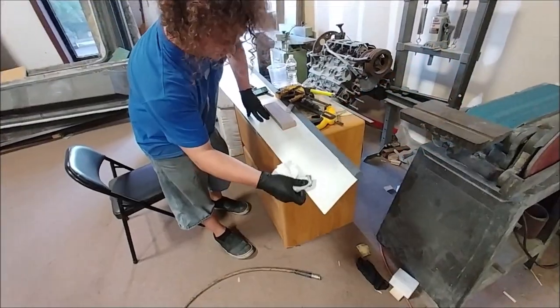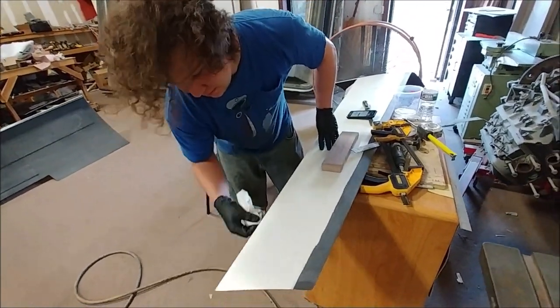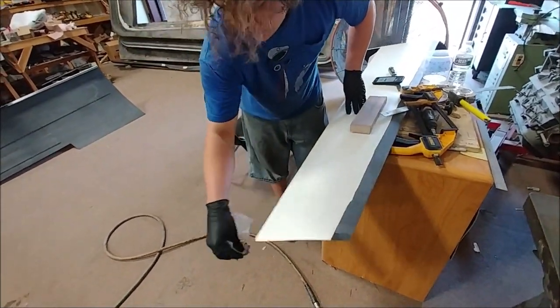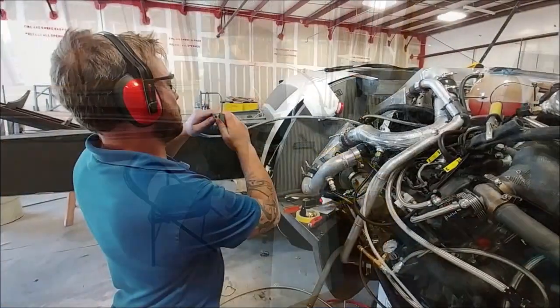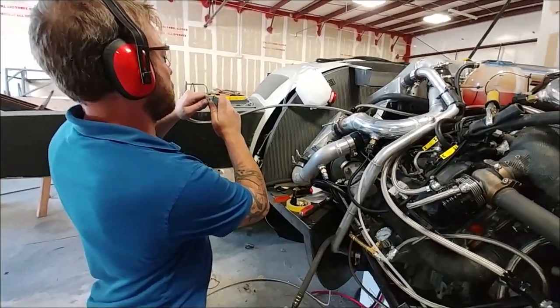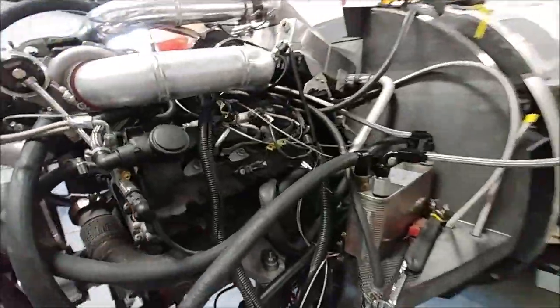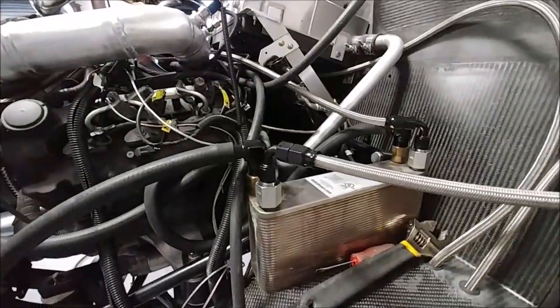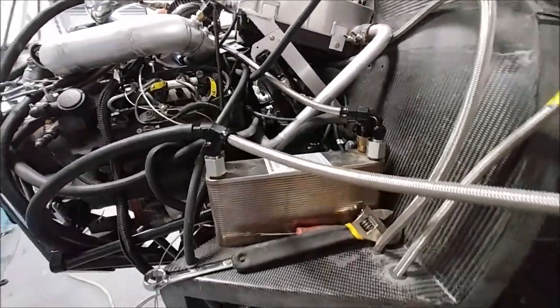Devon has just been pushing on getting all the different flight surfaces done — here he's working on finishing off and trimming the edges of one of the winglet skins. Dan is still working on all the various systems, working on the AC and the heat exchanger, pulling various hoses, and getting all the connectors done and ordered.